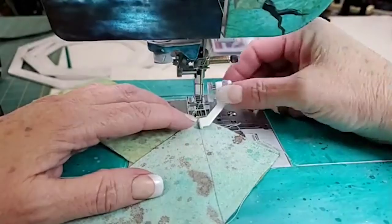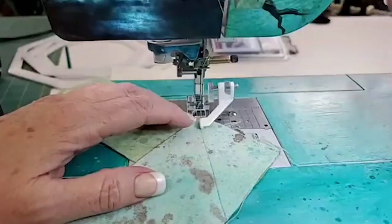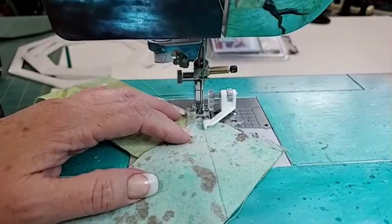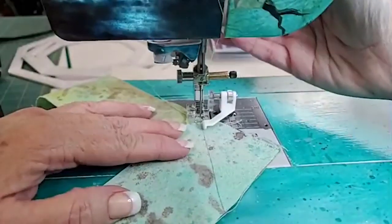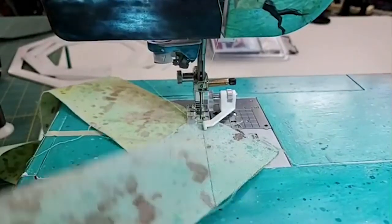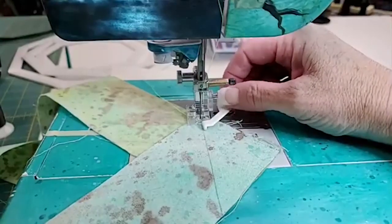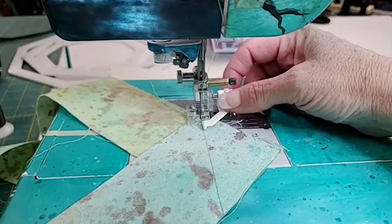I'm going to move the wire over — you can see the foot wobbles when it's up but when it's down it doesn't wobble. I'm going to bring my needle down on the line. I hope you guys are enjoying the clear footage from this cell phone — this is the Samsung 10. I'm in love with it; it's producing better footage than some of my other cameras, and the sound is awesome as well.